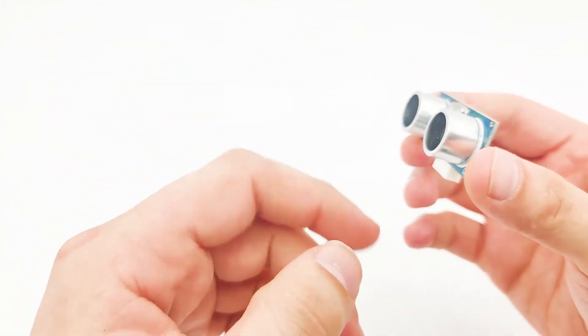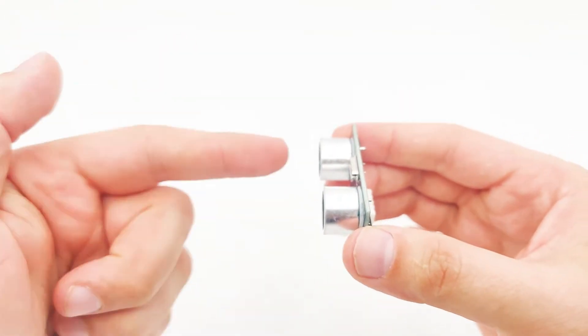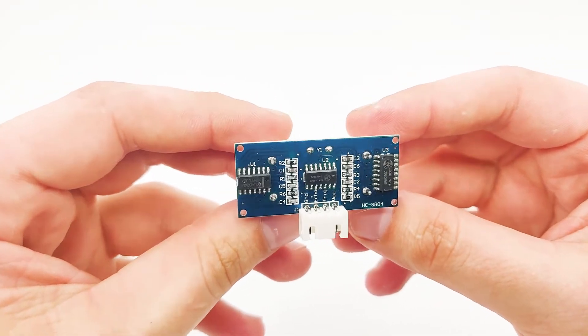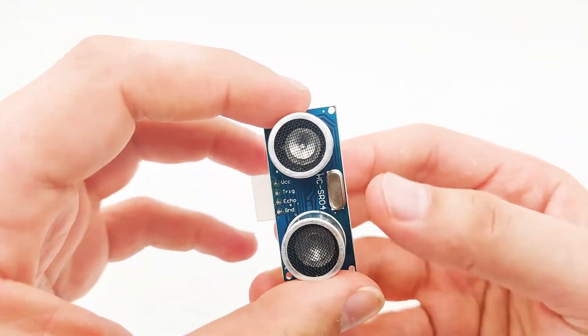It looks like two eyes. One eye is sending the signal and the other eye is receiving the signal when it bounced back into the sensor. As we can see, it has multi-chips here. The chipset name is HC-SR04. Ultrasonic, also known as distance sensor, is very useful for many things.